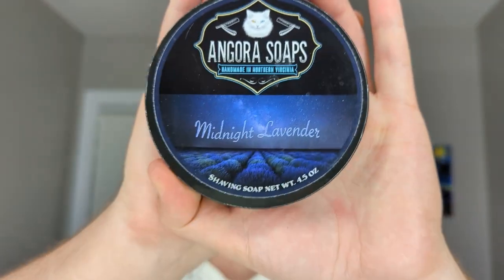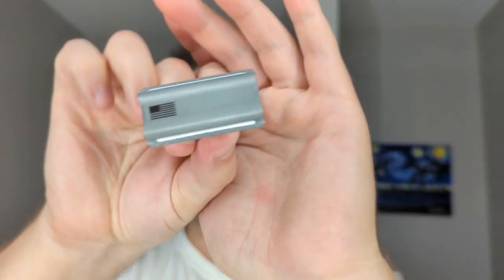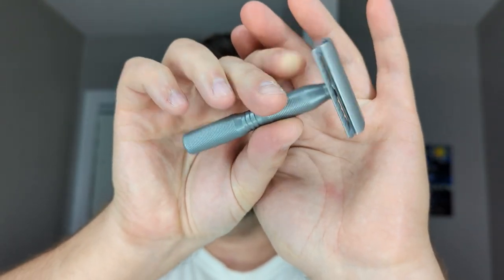Hey, what's going on guys, welcome back to the channel. Angora Soaps, unfortunately no longer around — this is Midnight Lavender. We're also going to use our Murica razor, second or third use. Just got in here, you can see.